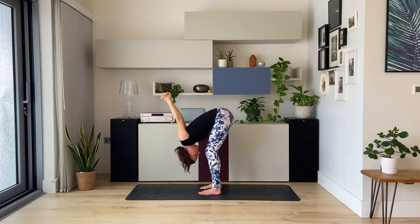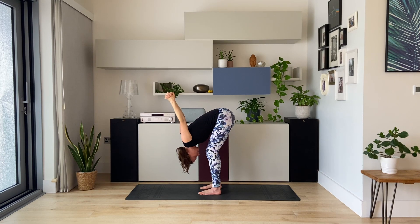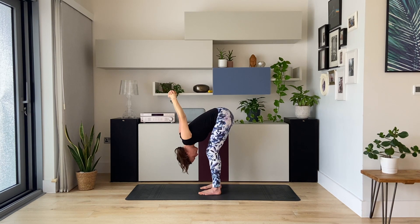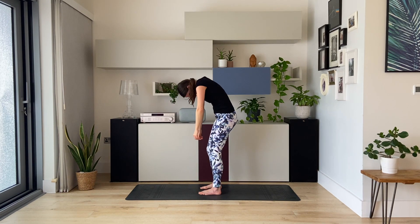Let your head hang down towards the floor. And bring, if you can, the palms together to touch. Now look over towards the right and let your hands and arms move over towards the left. And exhale. Back to center, and turn over towards the left with the arms moving in the opposite direction. And then come back to center. Release your hands. Chin to chest, roll up to standing one breath at a time.